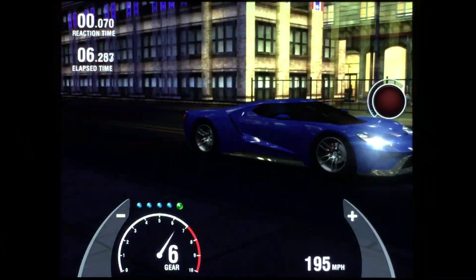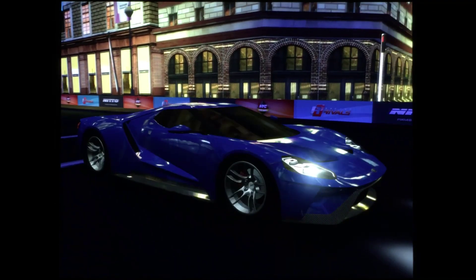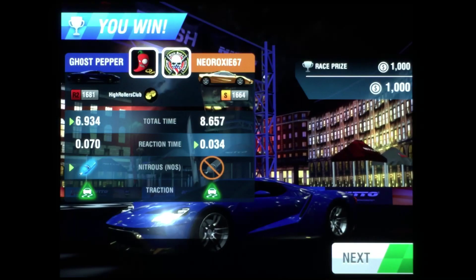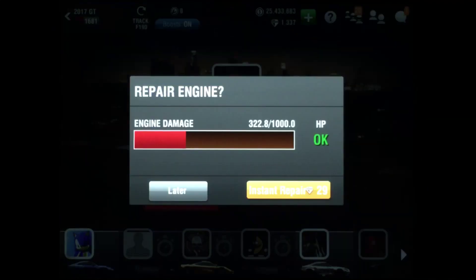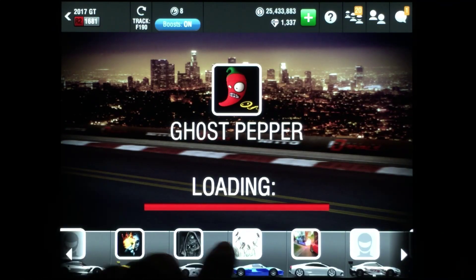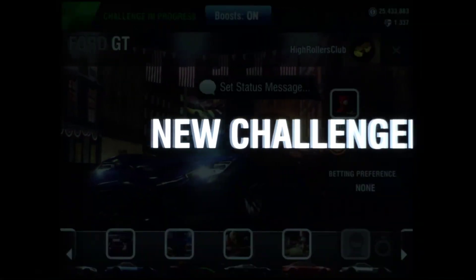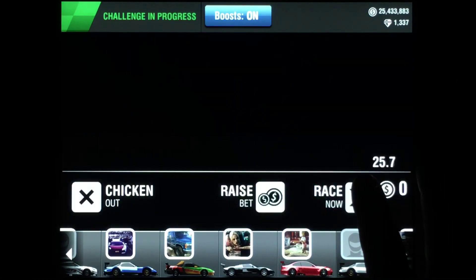We crossed at a 6.820 — that is no bueno. Early shifts are not what you want to do with this car. We're going to stick with lates. Even with a 0.070 reaction time, the 6.934 confirms it — early shifts are definitely no good. Lates are most likely the best shifts for this car. Let's take on another challenger and see if we can improve.